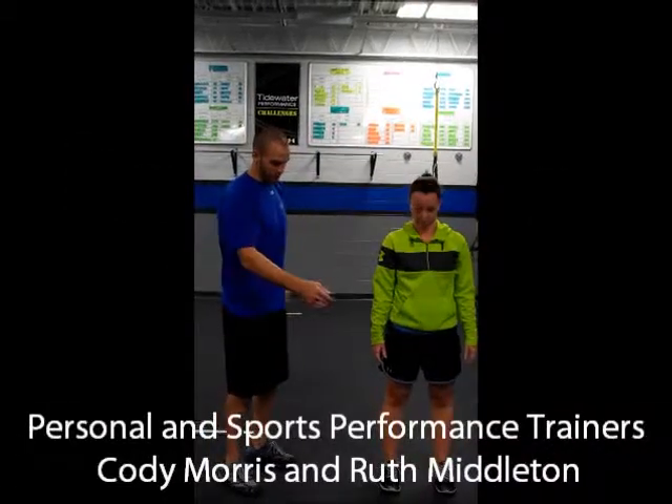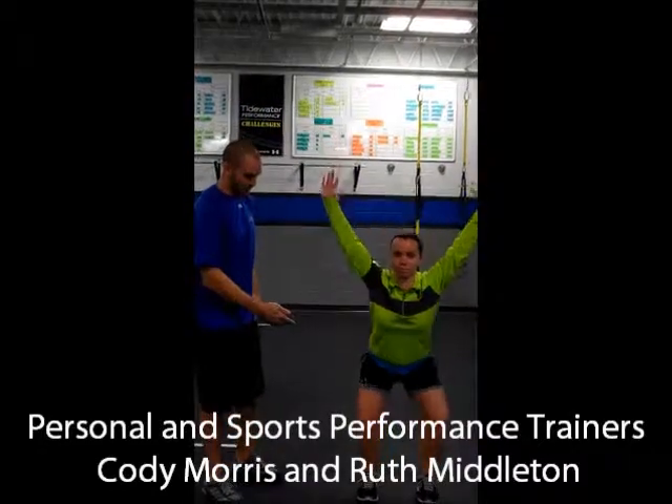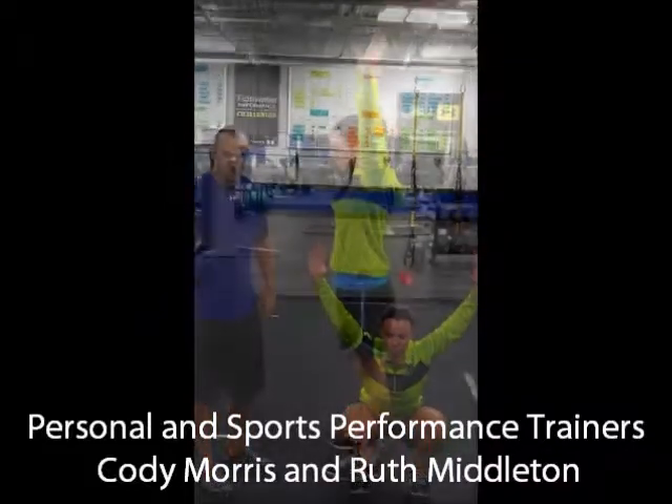Ruth has got to do an overhead squat. First thing you want to do is have your feet shoulder width apart, arms straight overhead. You've got to squat down, weight back on your heels, trying to keep the arms in line with the hips. This is working on strength of the glutes, hamstrings and quadriceps.